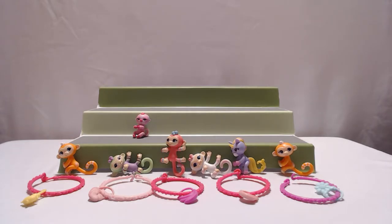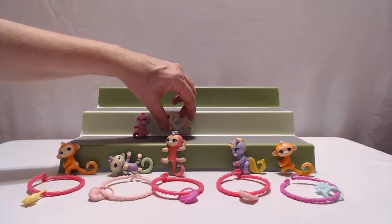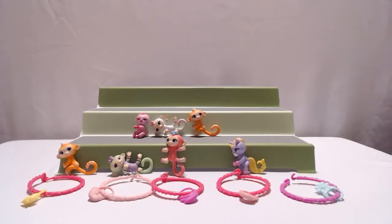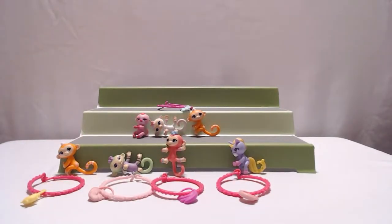So these are the three that came in the multi-pack that we bought, along with one bracelet and one charm — all came in one pack. And these were all from the little blind bags. Well, that was a lot of fun. I'm sure we'll be doing some more Fingerlings. Of course we will, because I like the Fingerlings. I hope you enjoyed this one, guys. Please hit the subscribe button if you did and leave us a comment. Bye now!